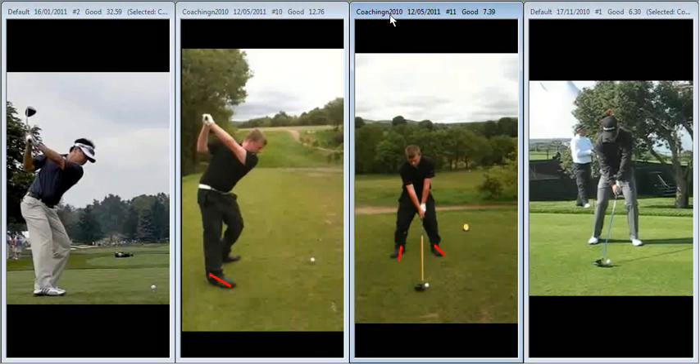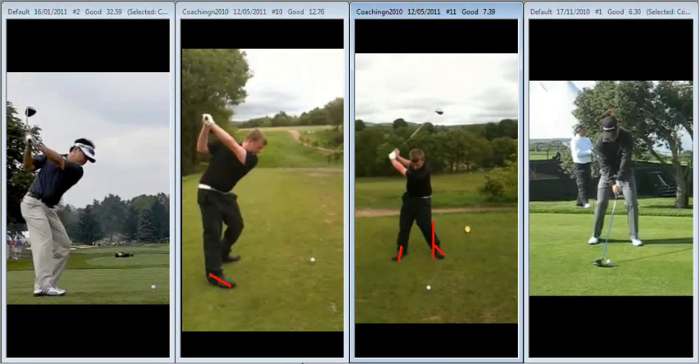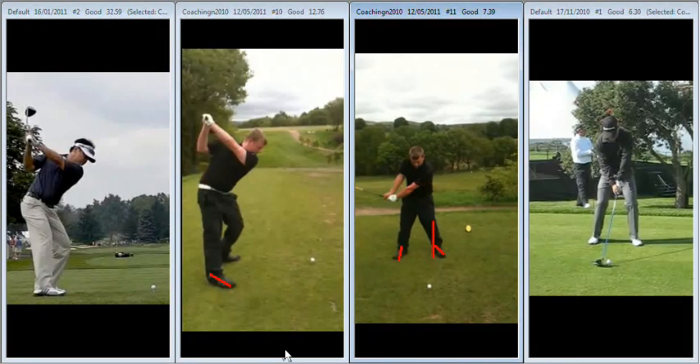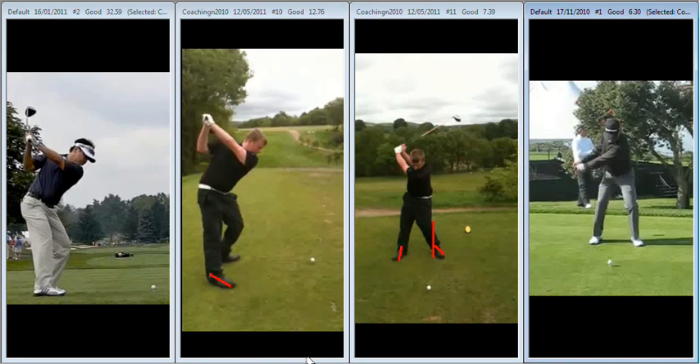Now if we look at it from face on, a couple of things I'd like to look at. The flaring of the foot could assist with this anyway, but what we see here is the left knee moves in towards the right knee a little bit too much during the early part of your takeaway. So you've got a little bit too much movement towards the right knee with the left knee, when what we see here with Charlie Wee is that the left knee stays out in front of the golf ball much more.